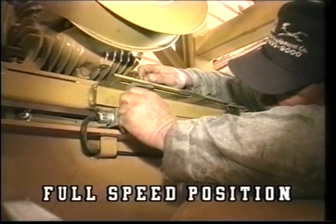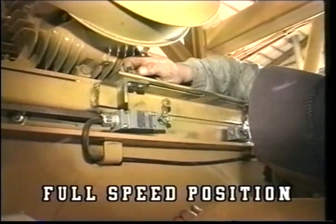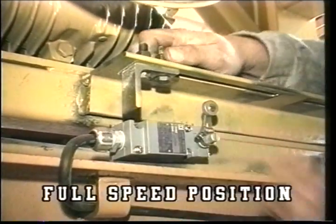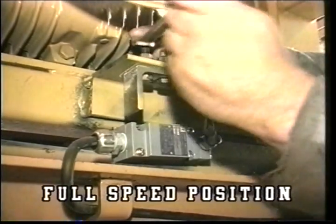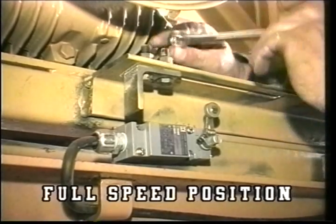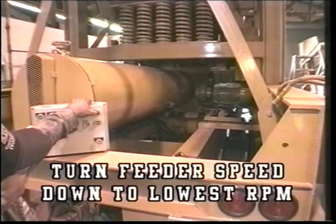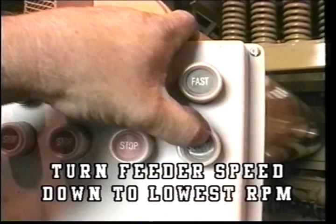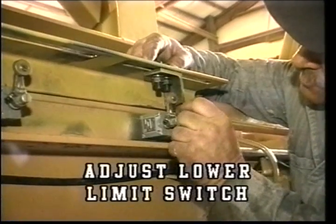To adjust the feeder limit switch, you start out at full speed position with the feeder drive turned off. Adjust the limit switch to disconnect the forward power at that point. The belt will be one half inch from the top of the shiv. Next, you turn the feeder speed down to its lowest RPM by using the speed range buttons. Adjust the lower limit switch.